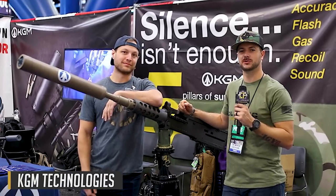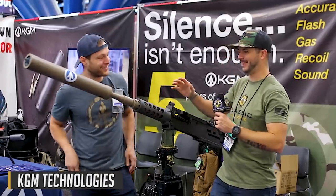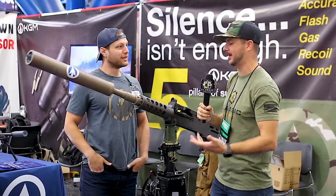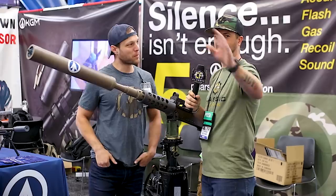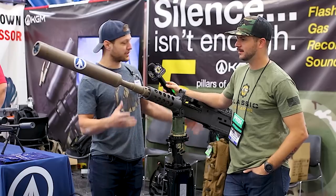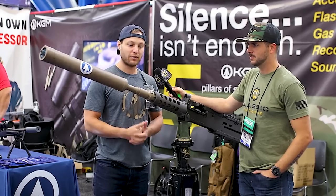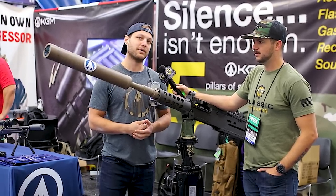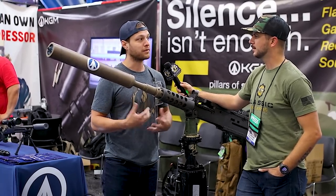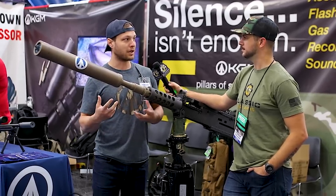We're over here at KGM Technologies — this caught my eye. Chris, thanks for taking the time. What is going on here? This is a Browning M2 — a weapon system that's been around for 89 years. The military was seeing a lot of traumatic brain injuries from troops just being around and firing it — the air pressures coming off this are pretty insane. We figured we could take our small-arm tech, scale it up, and come up with some solutions.